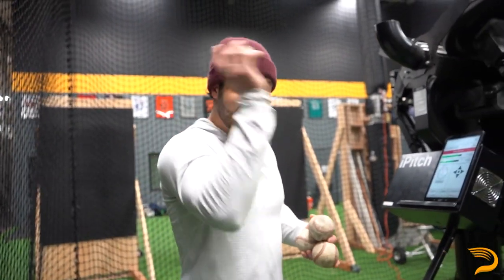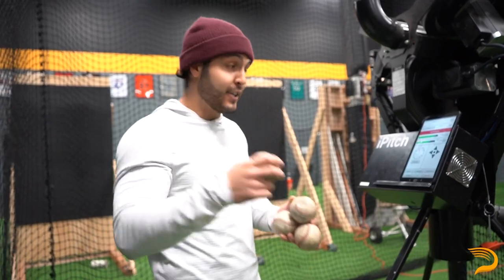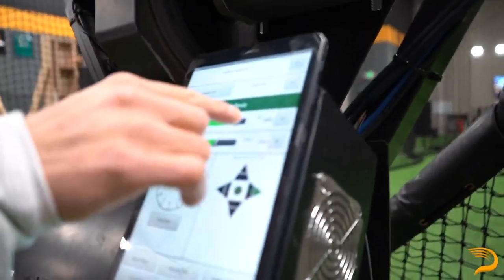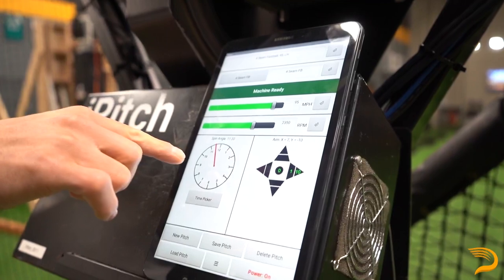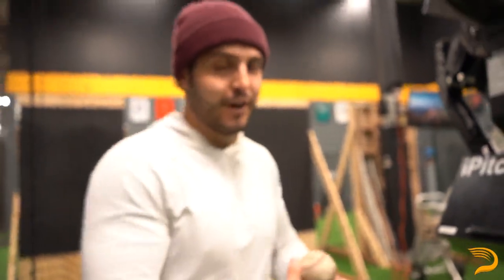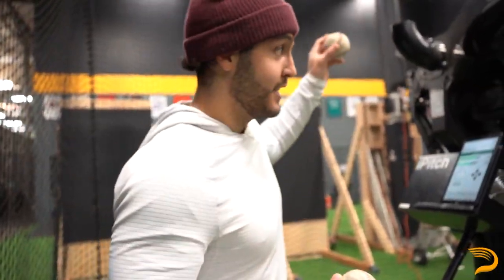Alright, so this is Lars's last day in the facility. We want to make sure we send him off to spring training ready and geared up to hit the fastball. We got the machine set up at 95 miles per hour, 2350 spin — pretty close to average. The spin axis is right at 11:30, so this is a pretty standard left-handed fastball at 95 miles per hour, because when we go to spring training we want to be timed to hit the fastball.